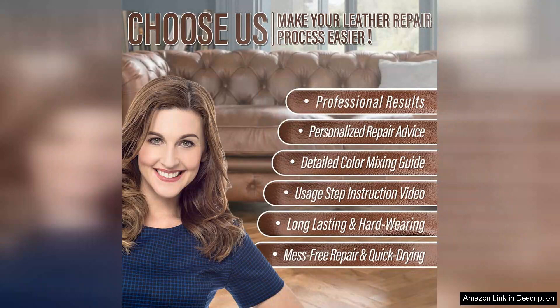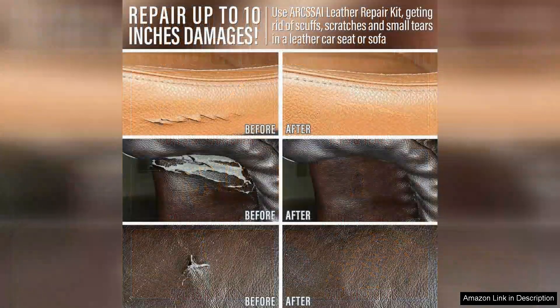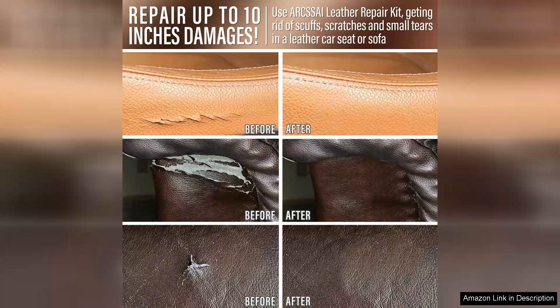I appreciated that it comes with a variety of shades, allowing for precise color matching. The application process was surprisingly simple. After cleaning the damaged areas, I used the adhesive to fill in scratches and small tears. The repair compound blended seamlessly with my couch's leather and the colorant offered a perfect match, restoring the furniture's original look.